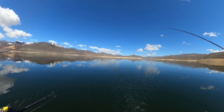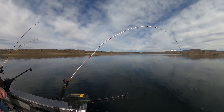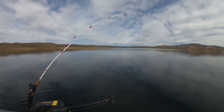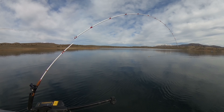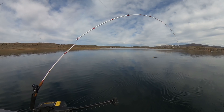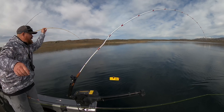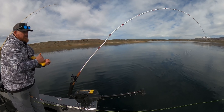Once your planer boards are out and set up, troll like you normally would and watch your planer boards. If you see them making an unnatural movement — darting backwards or swinging toward the boat — that means you have a bite and a fish on. If you have a fish on, reel in like you normally would. As the planer board gets close to the boat, have someone else or carefully yourself unclip it and finish reeling the fish in.